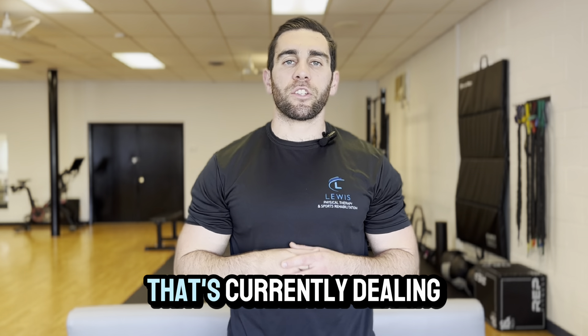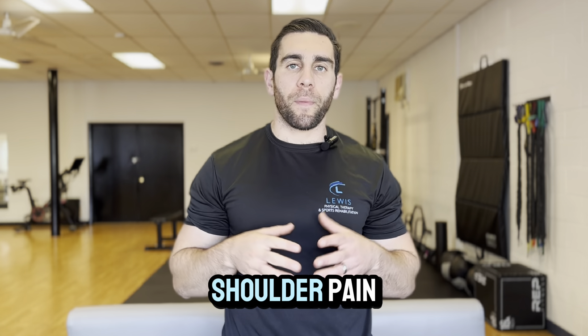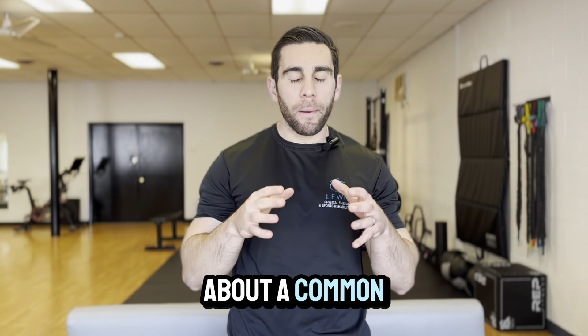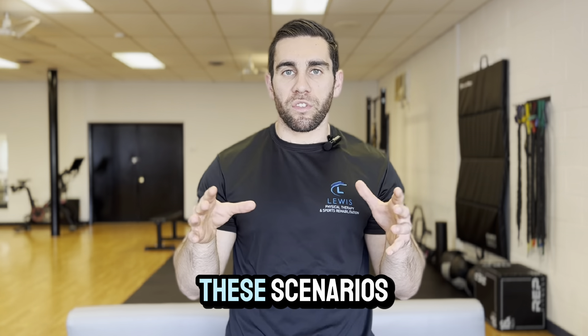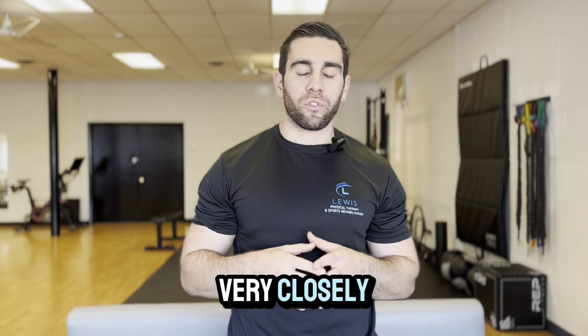Are you a baseball player or throwing athlete that's currently dealing with elbow or shoulder pain? I want to talk to you today about a common concept that we look at when we're evaluating shoulder range of motion in either of these scenarios, and why it's important that we look at both very closely.